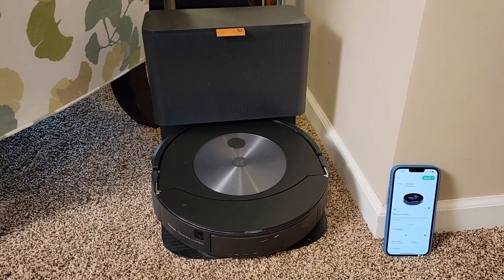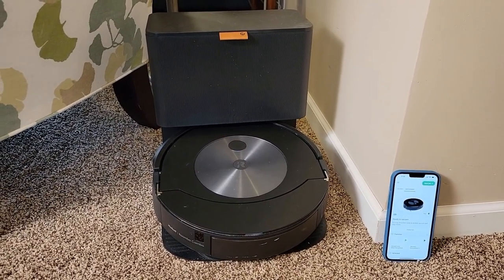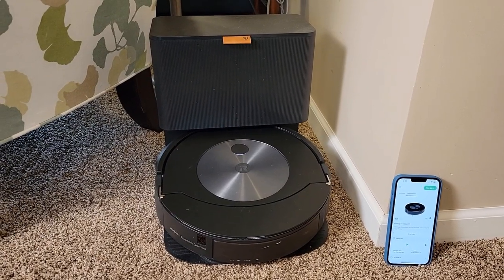Hello everyone, this is Just a Dad. Today I'm going to do a review and show you why I love this iRobot Roomba J7 Plus Combo.